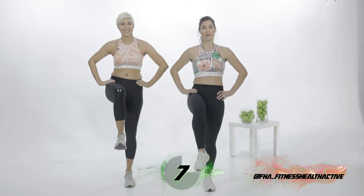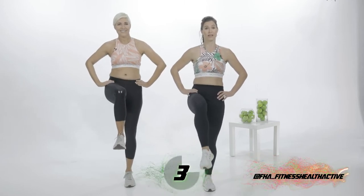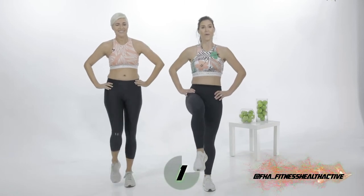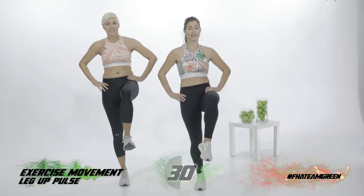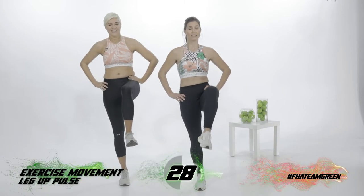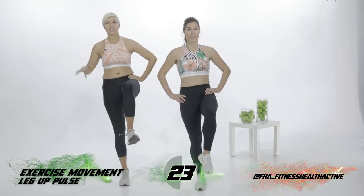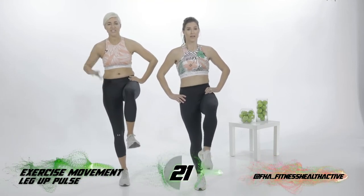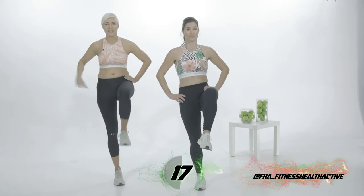Keep it going. Give me five more. Four, three, two, one. Other side. Hold it there. And let's go — up and down. Pulse your leg. Up. And do the pulses to your fitness level, so don't feel as if you need to push beyond what you physically and possibly can.